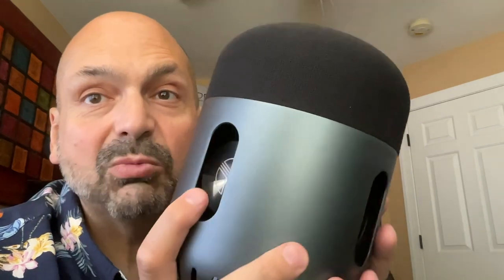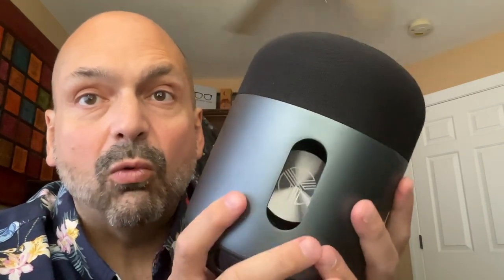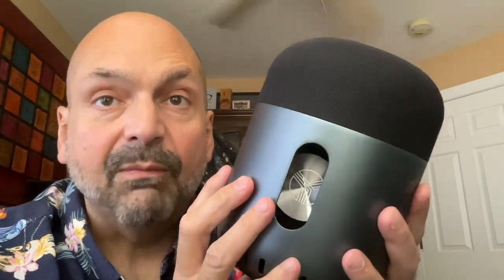They call it the 360 Pro because music comes from everywhere. As we turn the speaker, we can see that there are four windows and behind each window is a massive bass radiator. Down here in the bottom, there is a 50 watt subwoofer. And up here on top, we have four 10 watt full range drivers and an additional four passive radiators. That is eight passive radiators and a subwoofer.